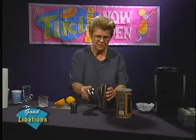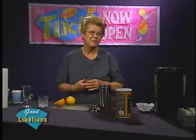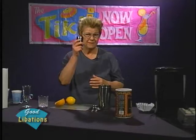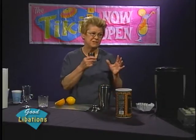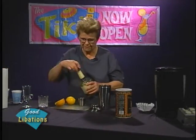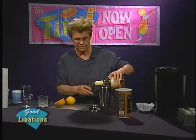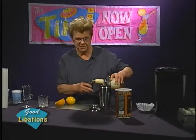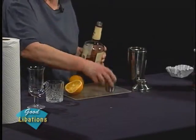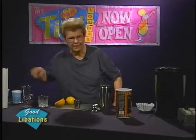For the benefit of the audience, rather than doing the free pour, I'm going to use the top of my martini shaker as a measure. This is such a nice style martini shaker for that very reason — you can use the top to measure the alcohol and other ingredients. We're going to add the bourbon in the amount of the entire shaker top, and then add the ice.